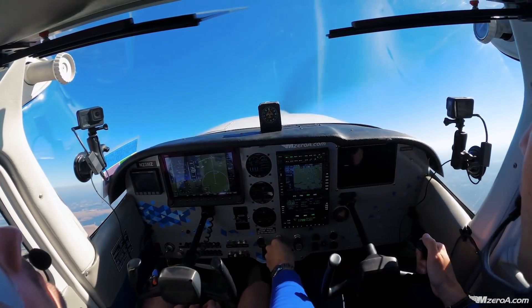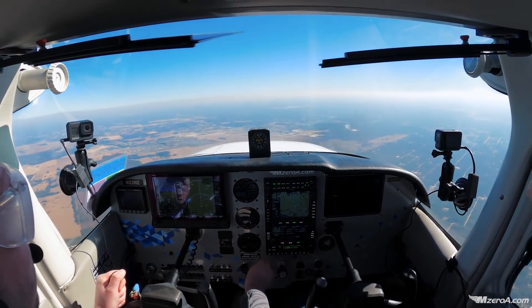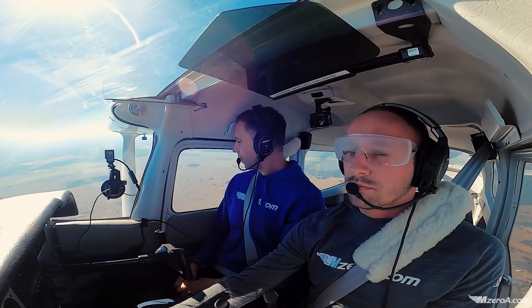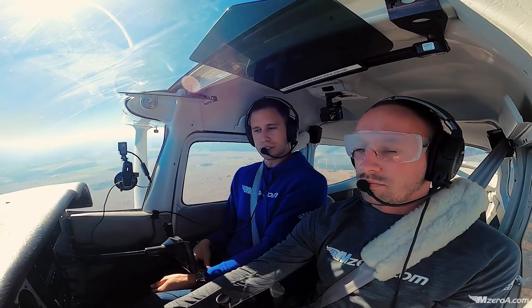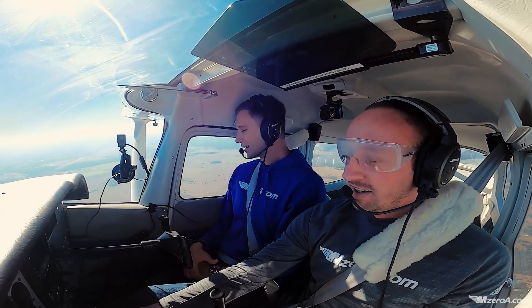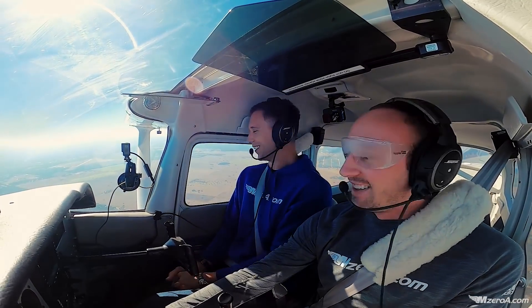And Matt, go ahead and recover. Your flight controls. Yee-haw! So that is what I call the old school way of doing spatial disorientation. The instructor just whips the airplane around because they don't get to fly much and they just abuse their students. That's how I think it really happens, Matt. I don't know if that's how we did it back in your private pilot days. I'd like to think I did it the right way, but I don't remember — it was so long ago.